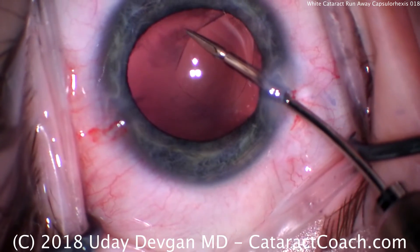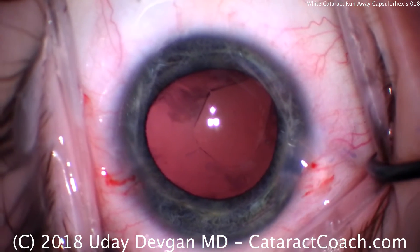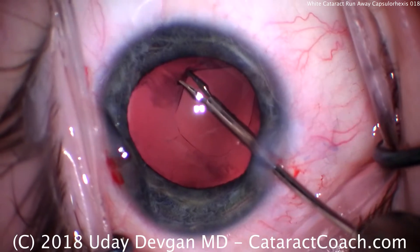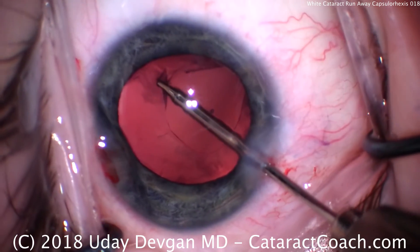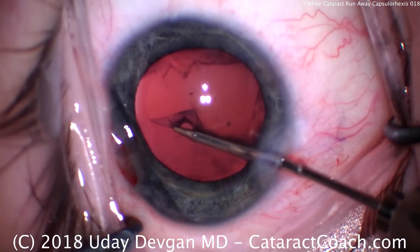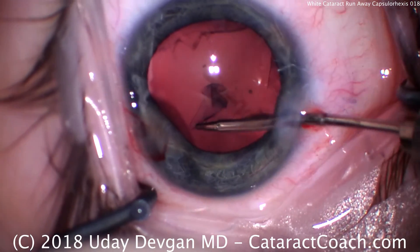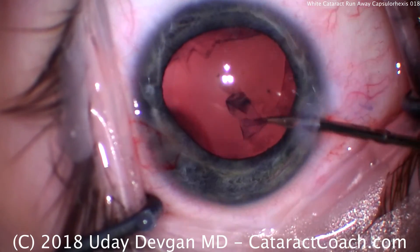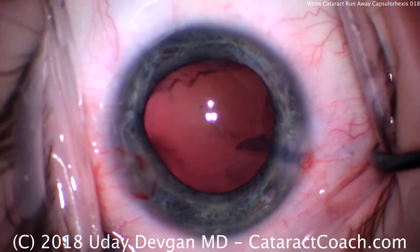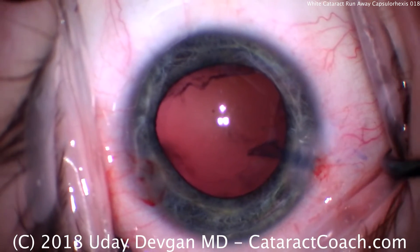Micro scissors are being placed in the eye to just nick the capsule — barely right there. This micro instrumentation set is available from many manufacturers and is very useful. We'll switch back to the forceps, grab where we nicked the capsule, and start tearing the rexis in the other direction. We want to end up with a nice, round capsulorrhexis that will be intact other than the one area that's radialized. Remember, this is still a closed eye — there is no main phaco incision at this point. Now we have a much better capsule opening and can get ready for implantation of our new lens.